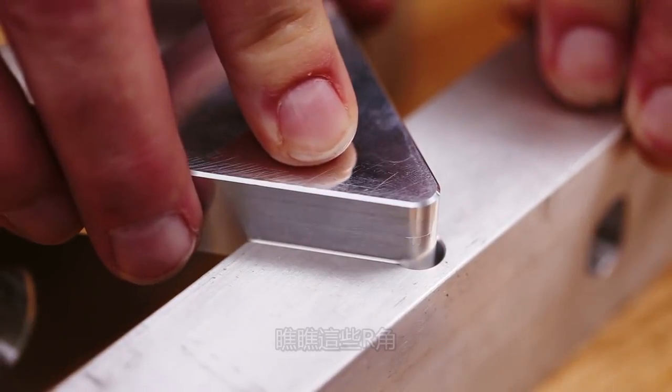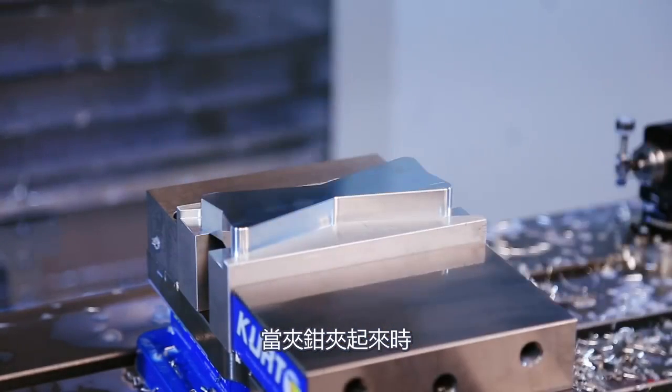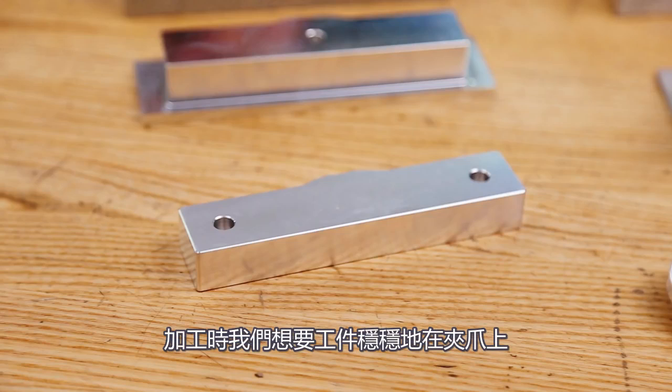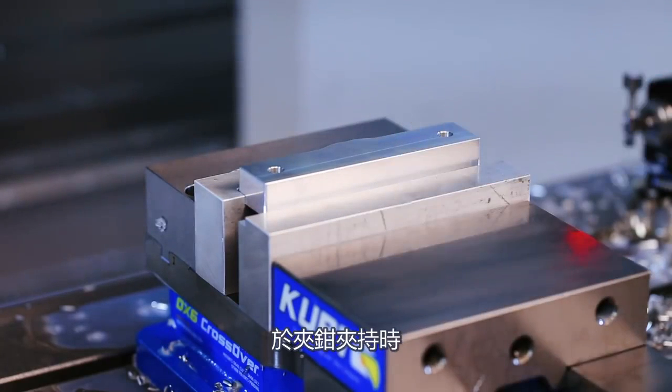If we get lucky, our part shape will allow it to self-align as the vise closes. You can see that in this setup the part has nowhere to go. Oftentimes we'll want to machine our part stops right into the jaw. On this part, we'll push our part back and to the left when tightening that vise.